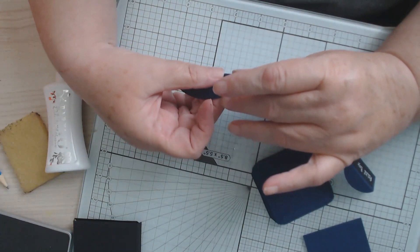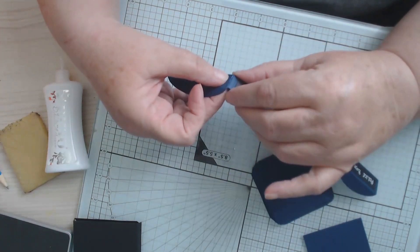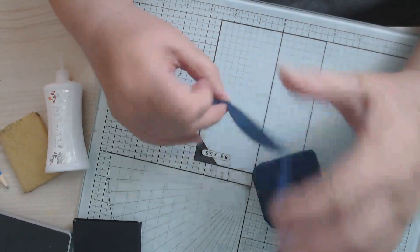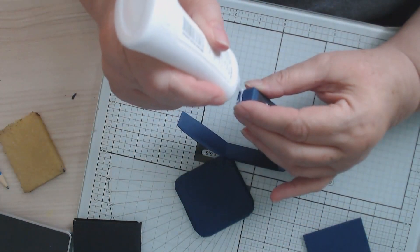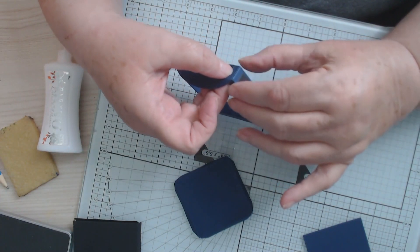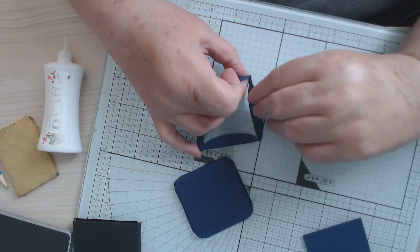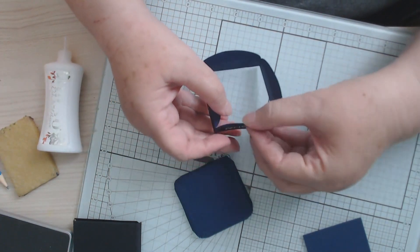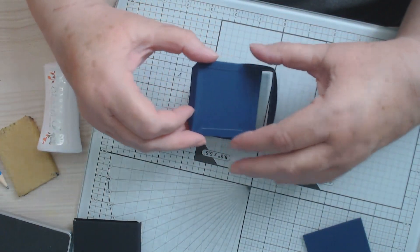We need a London taxi cab now! I've got a bus on order — that's coming soon, hopefully. And then we're just going to do the last one. Then what I like to do is just bring these little tabs back, and then we're going to put glue around there and slide that down in there.